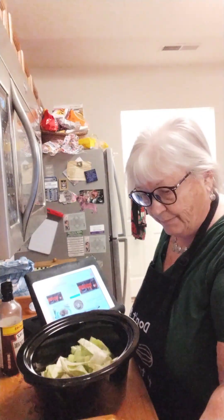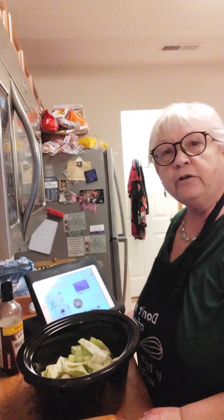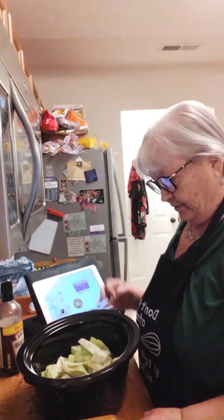Good morning and happy St. Patrick's Day. You're back in Kat's cooking kitchen. You can find me on YouTube or Facebook. Today, since it's St. Patrick's Day and my husband is Irish, we're going to make a corned beef and cabbage crockpot meal.